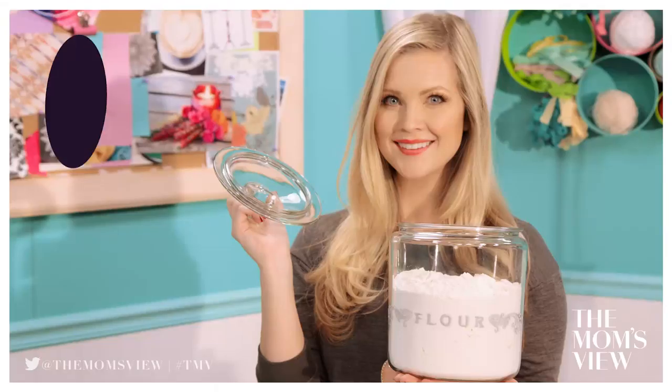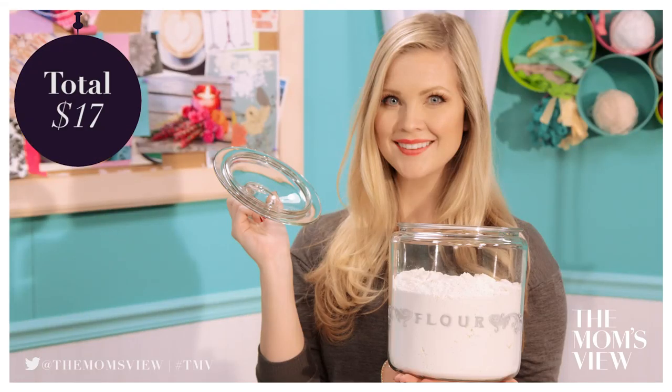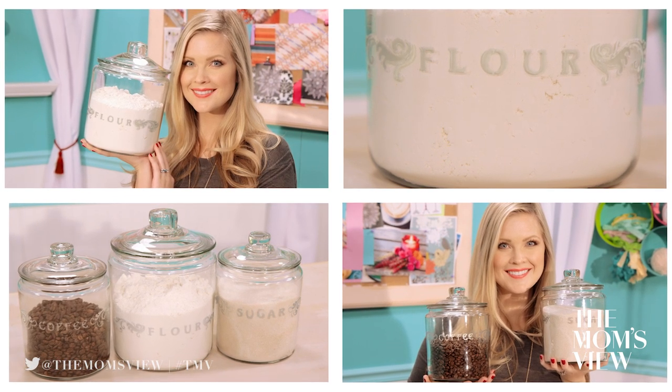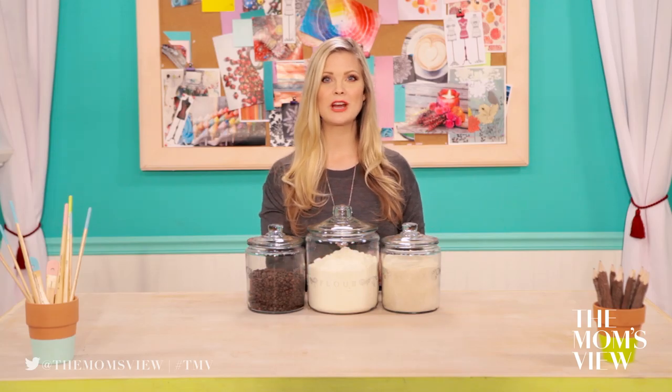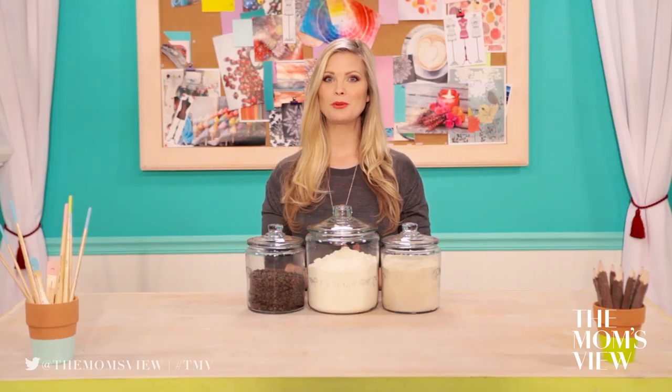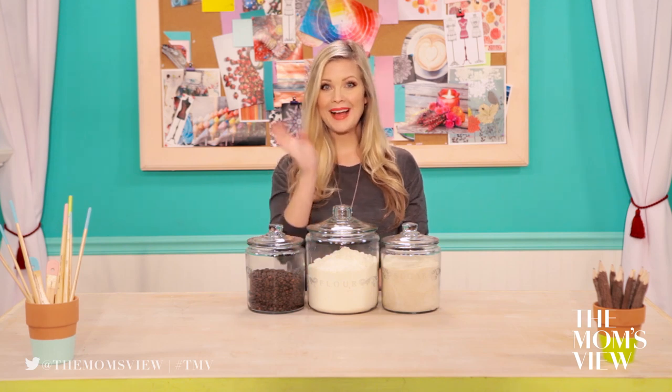And you're done! This craft only cost me $17 to make. I love how this turned out — you can put anything you want on here like coffee and sugar. You could even make a set of jars to store your makeup and jewelry in. Subscribe to The Mom's View so you can see all of our DIY projects as soon as they come out. If you have an expensive project you want to see us make for less, leave a comment down below. We'll see you next time, bye!